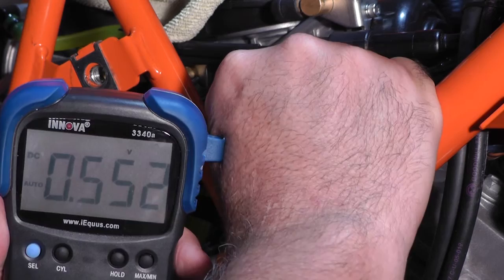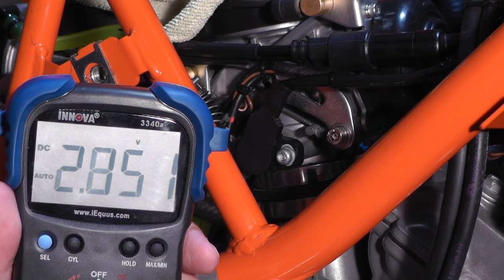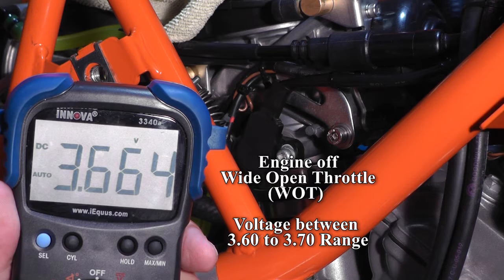We're at 0.55. Now let's give the throttle — go to wide open throttle — you can see how it graduates equally. We want to be between 3.6 and 3.7, and we nailed it right in the middle.